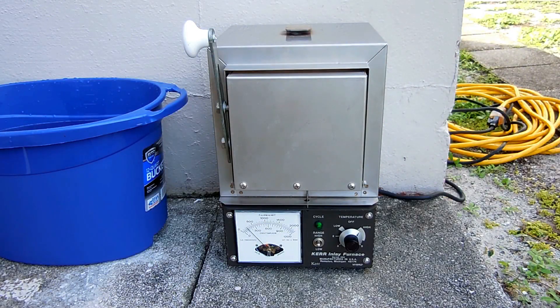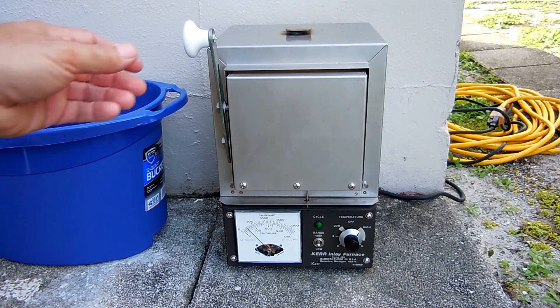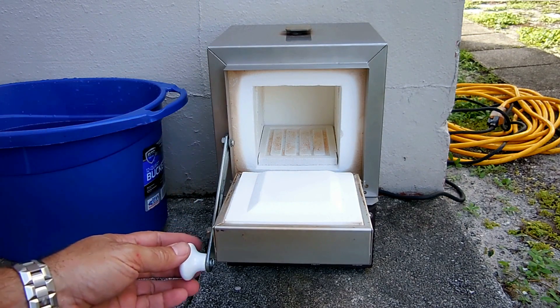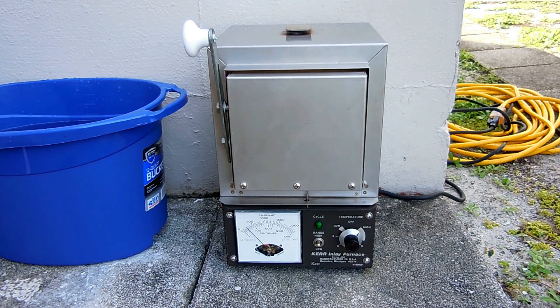Hey gang, welcome back to another video. A while back I showed you this dental inlay furnace that I picked up on Craigslist — I paid around a hundred or a hundred and twenty-five dollars for it. It's in mint condition even though it's an older model. You can see the furnace cavity is in excellent condition; it can hold a decent sized crucible and was told it can go over 2,000 degrees, around 2,200, by the previous owner who was a dentist that sold his practice.